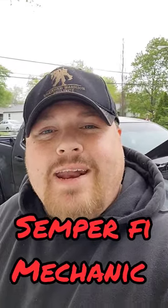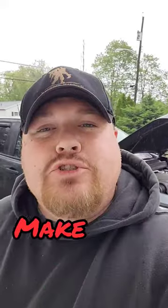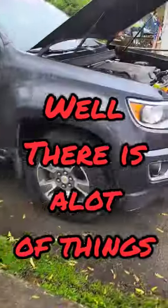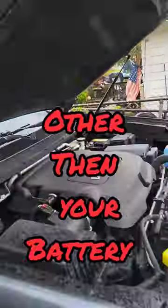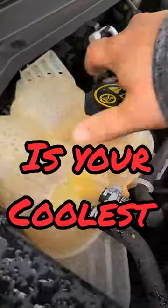Welcome back to Semper Fi Mechanic. Today's mobile mechanic tip: we're going to check your coolant for stray voltage. It sounds weird, but there are a lot of things in your car that generate voltage other than your battery. One thing you can check is your coolant — check it here in your overflow tank, or if you have a radiator cap.